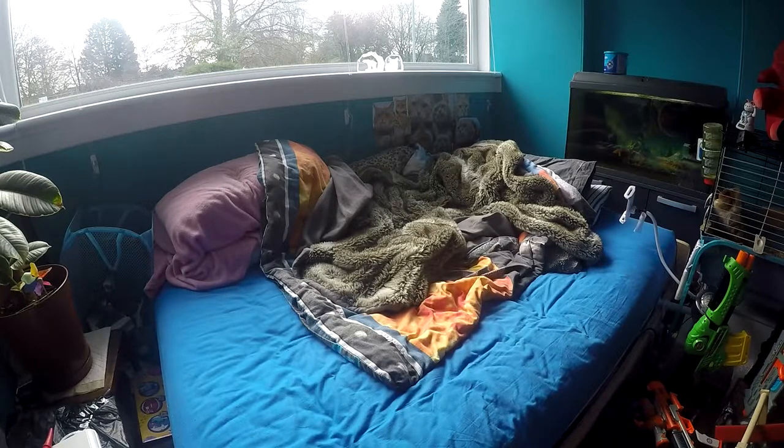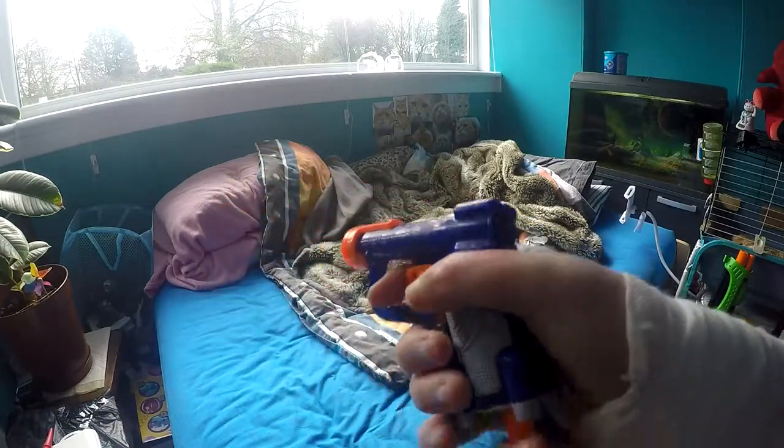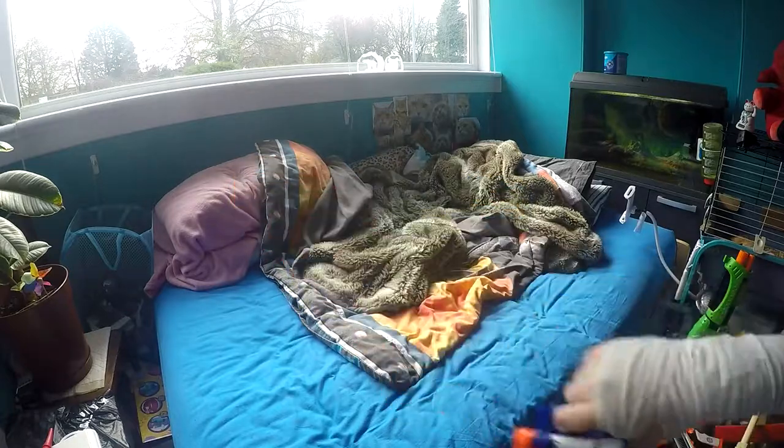Today I'll be showing you my Nerf and Busby gun collection. First I've got the Jolt. It's just a basic, unmodified Jolt — a tiny little gun, but super powerful.